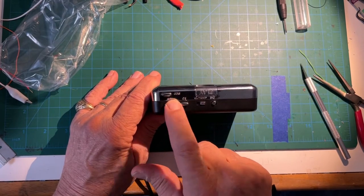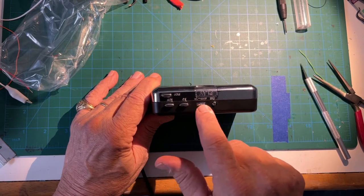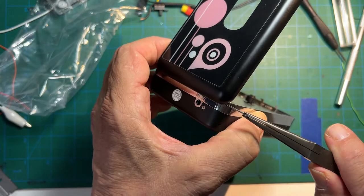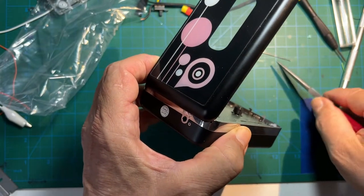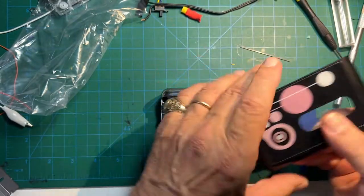The tiny engineering on these things is pretty epic, but I think the assembly process can be a little slipshod. I removed the front because I wanted the tape to be fully exposed for quick change, and it makes it easier to get at the screws.